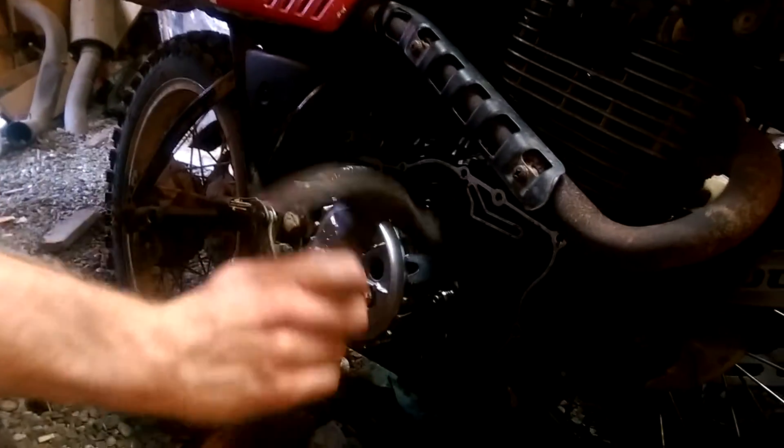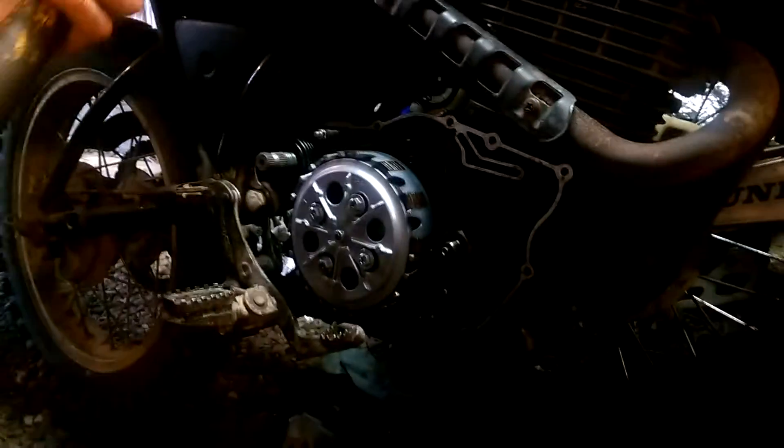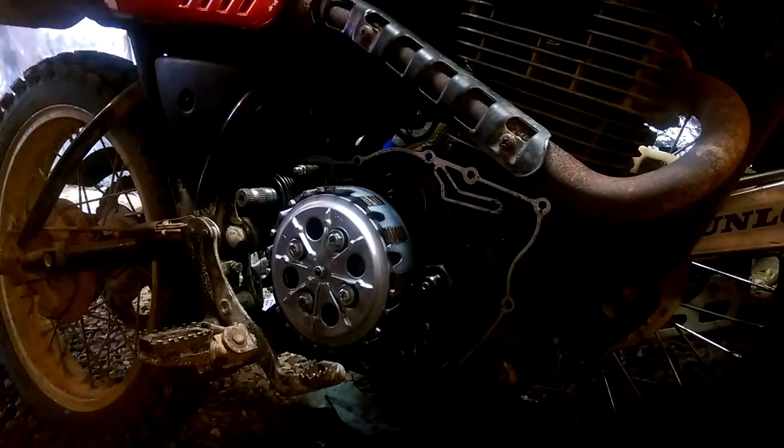It does not damage the engine any bit to put this spring pin in. It just slows the flow down because once this starts spinning fast it acts like a pump and sucks too much oil to the lower part of the engine instead of getting to the top.